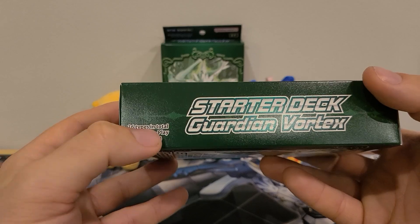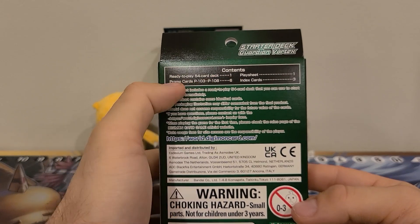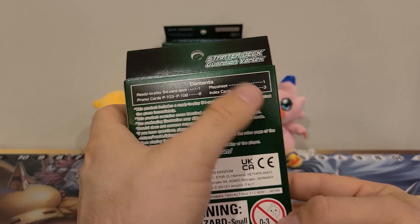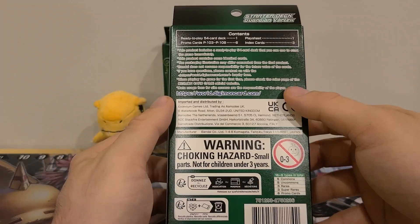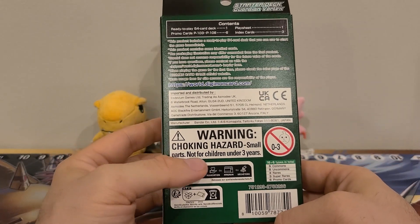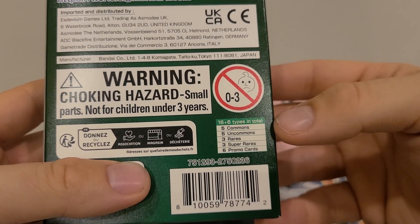Other side: Starter Deck, 16 types in total, ready-to-play 54-card deck. You got the back: ready-to-play 54-card deck — one. Promo cards 103 to 108 — six. Play sheet — one. Index cards — three. Maybe the play sheet is the playmat. Bunch of stuff about it. You got the side onion: Warning, choking hazard. Small parts. Not for children under three years old. Some recycling stuff. And then 16 plus six types in total: five commons, five uncommons, three rares, three super rares, six promo cards.